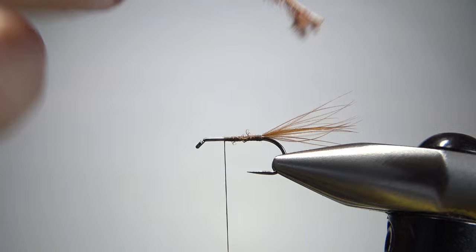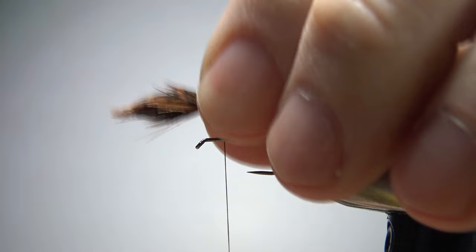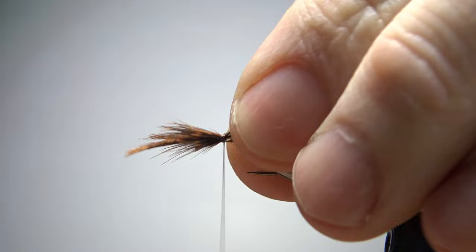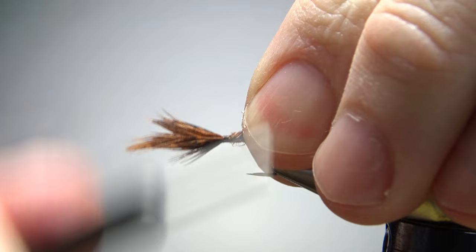I think we need two here and I've got them convex sides together. I'm just going to kind of bunch them up — see that right there? I think that's going to work for us. We'll catch it in and then post it up. A couple of wraps, post it up. Is that going to be high enough? I think so — it's not going to be too high. Okay, we'll be fine right there.